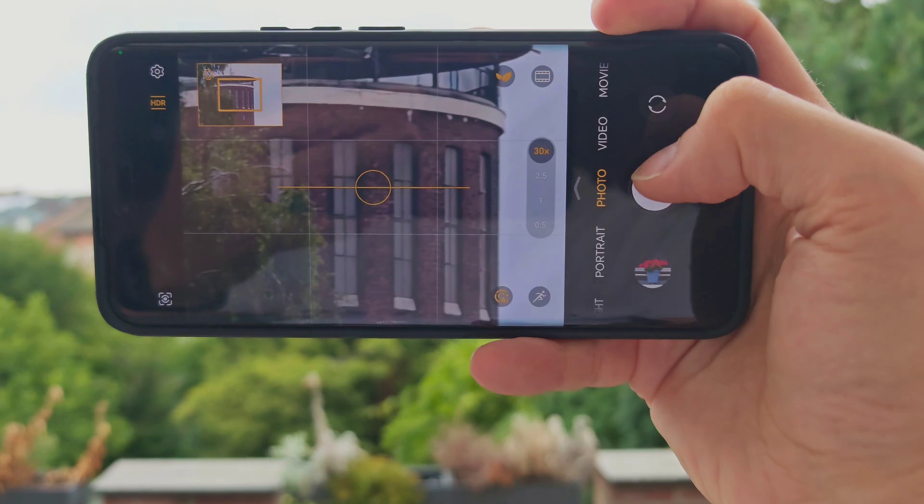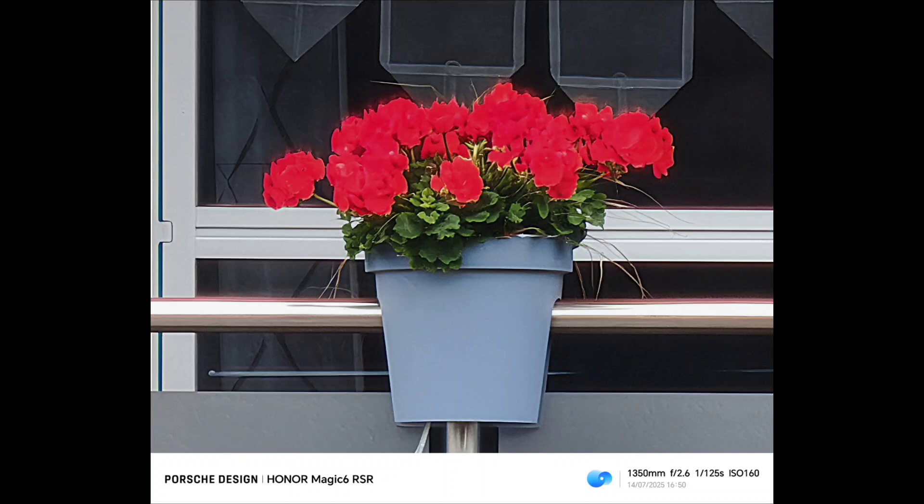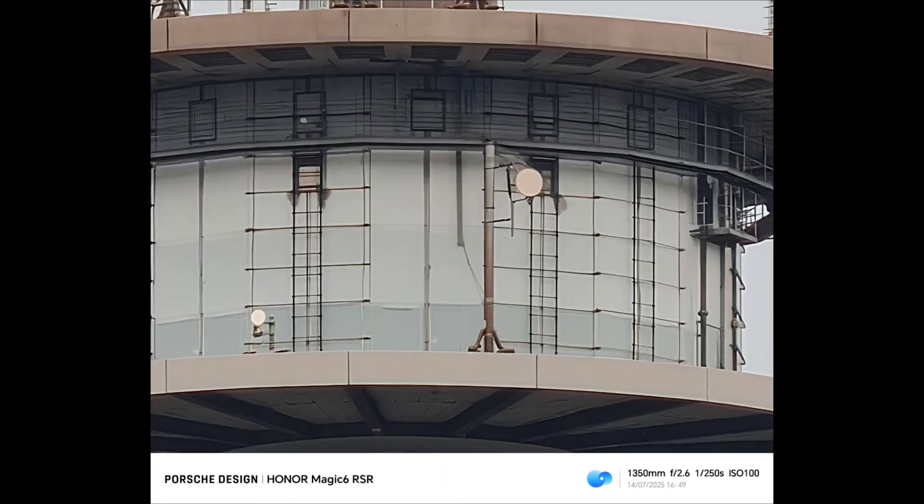You can see the AI symbol is active at that point. As you can see from the before and after — before taken with the Magic 6 Pro and after with the Magic 6 RSR with AI enabled — it's a clear improvement for sure.